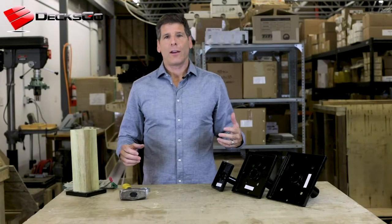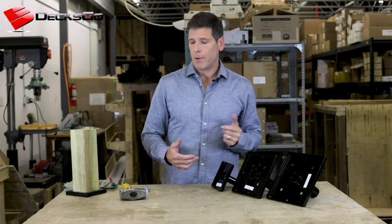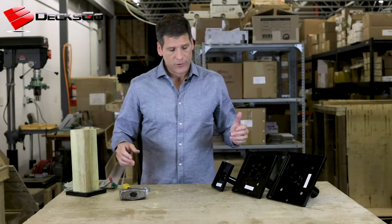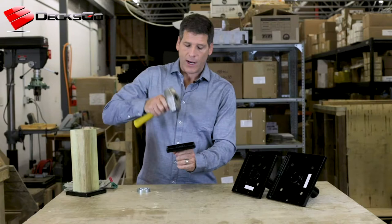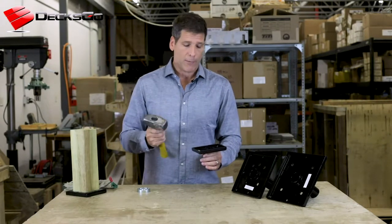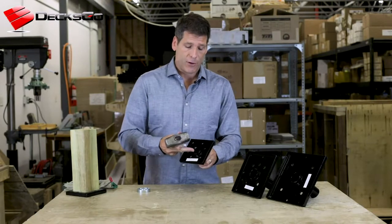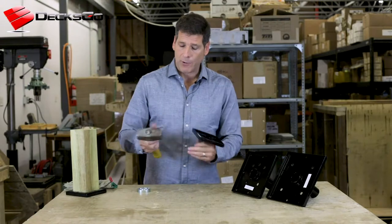If you're new to the Titan post anchor, whether you're installing a 4x4, 6x6, or all the way up to 8x8, you're probably aware that you can just drive this straight down. It works great with a three pound small sledgehammer like this, particularly for the 4x4 because the diameter of the tube is actually smaller than the head of the hammer.